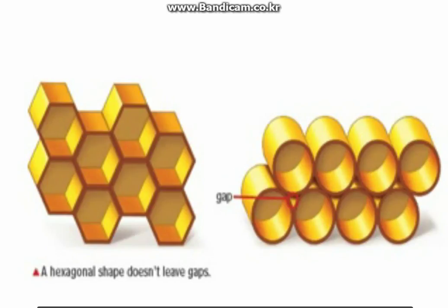Imagine a honeycomb. It has hundreds of small cells. What shape is each cell? Is it a circle, square, hexagon, or octagon? A honeycomb cell has six sides, so it is a hexagon.